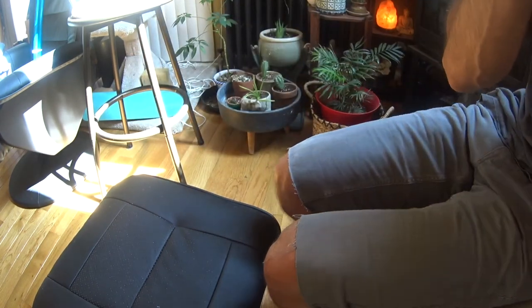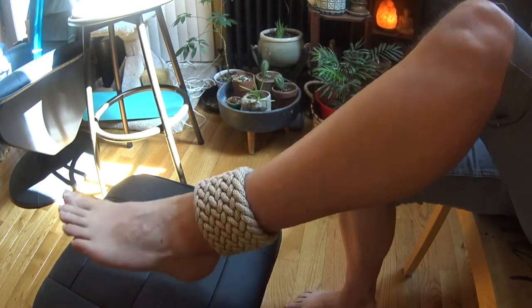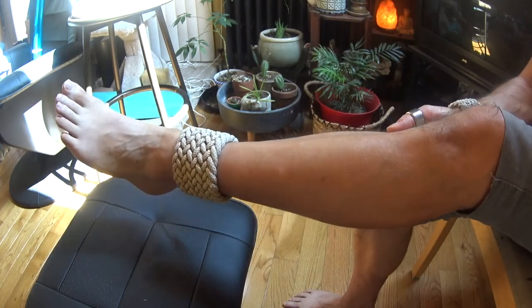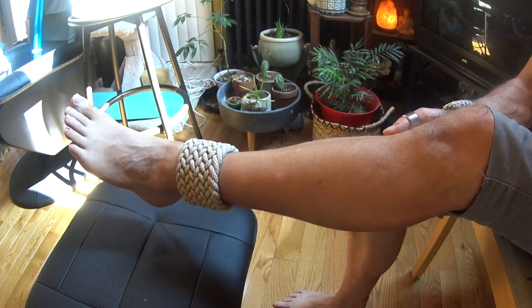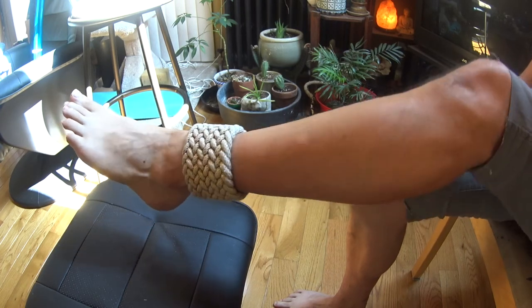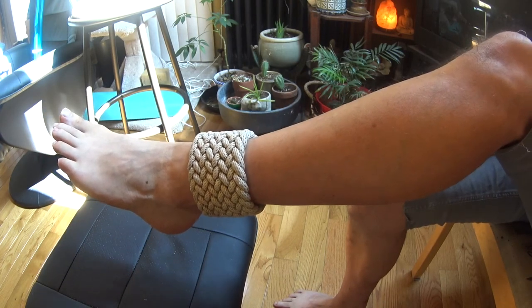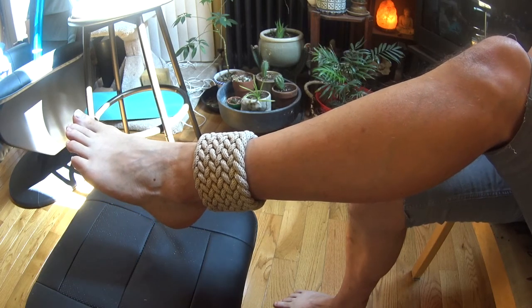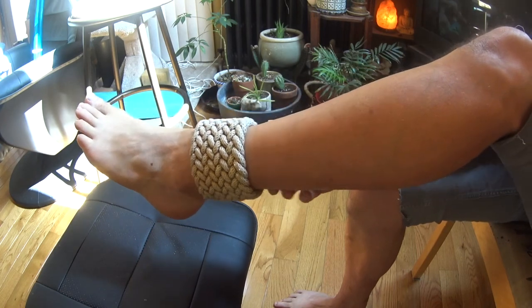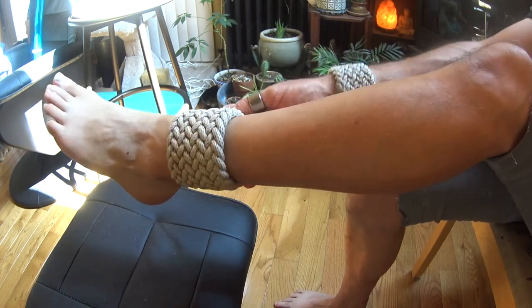My other one here is around my ankle. This one is actually the exact same pattern. It's quite a bit wider than the one around my wrist and it's made out of thicker cord — actually braided cord, which I think looks a little better and shows the pattern more. This one is a little bit looser than the one around my wrist. As you can see it's a continuous band all the way around my ankle.